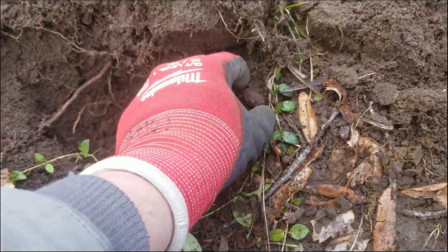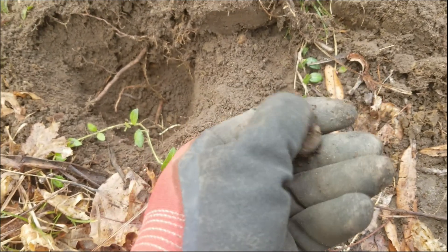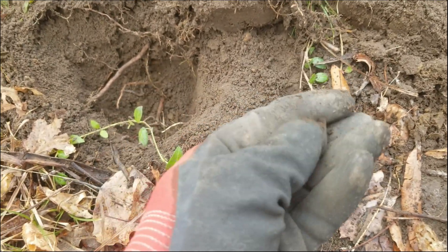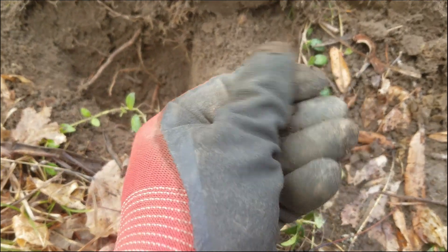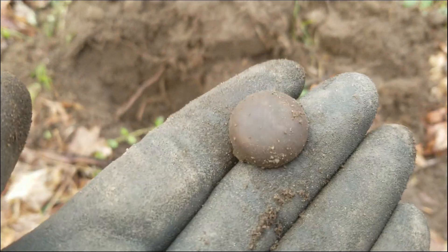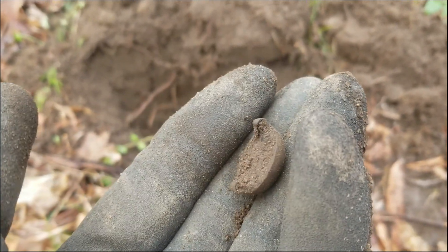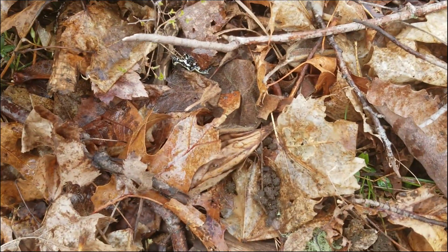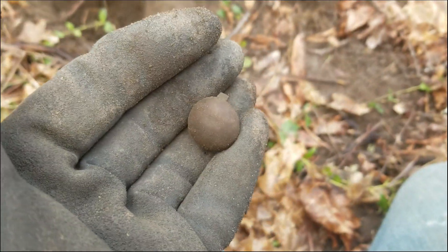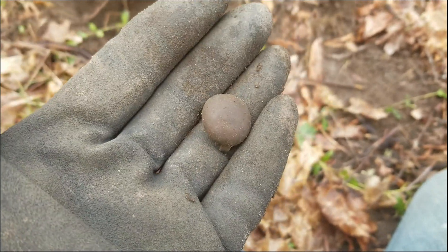I've been fighting through a lot of iron over by the foundations but some things are coming up. Looks to be some sort of old furniture button or something. I don't see any design work on there yet. You can see where it crimped onto some sort of cloth or something. Kind of cool, wish it was a coin.